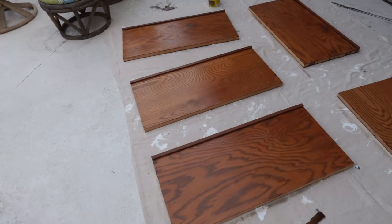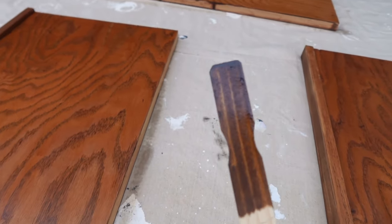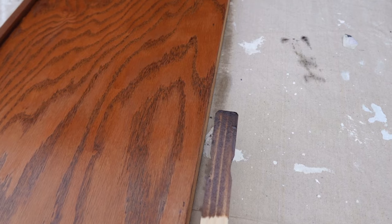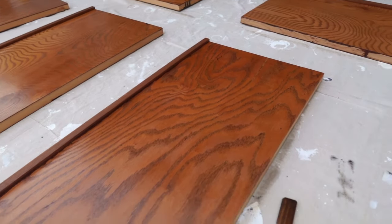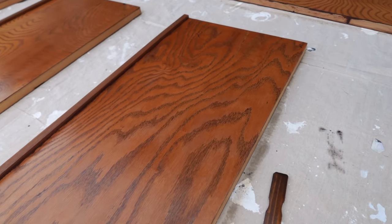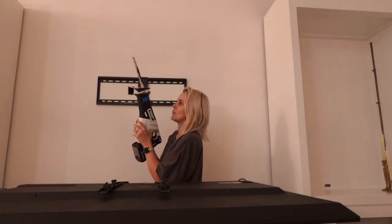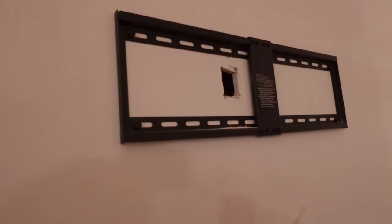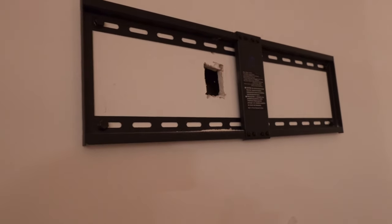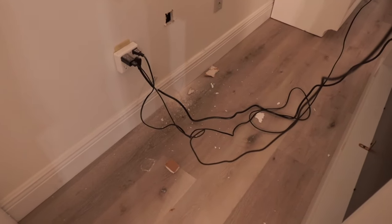I went ahead and did the backs. I want to show you this — the stir stick shows what I thought the color was going to look like. See the difference? It's really just because of the type of wood. I'm going to let it dry and trust the process. I made the first hole up top for the cables — my dad was lending me a jigsaw but this one is a lot bigger, so it was a little intense. Now I need to make the hole at the bottom at the same level. I'll put a little outlet cover on it so cables can go through neatly.